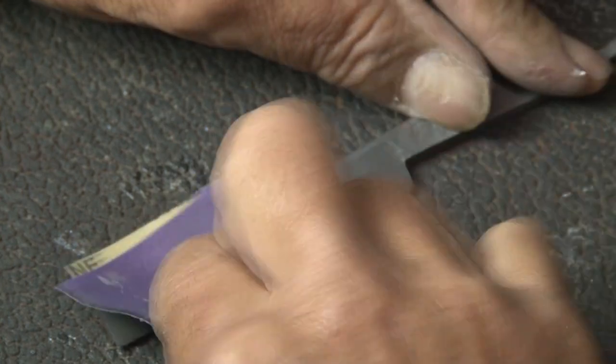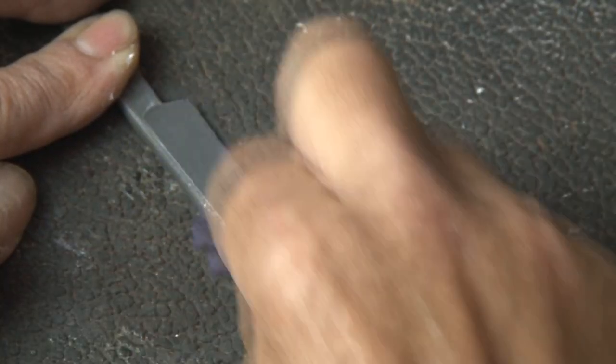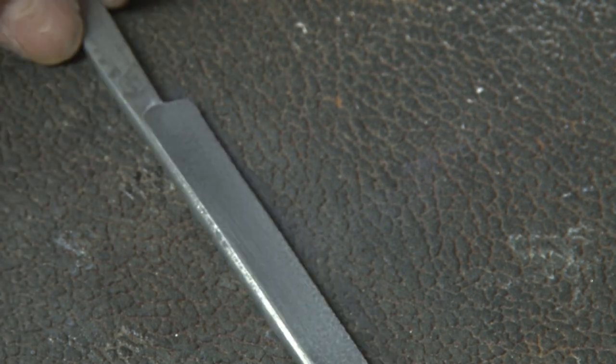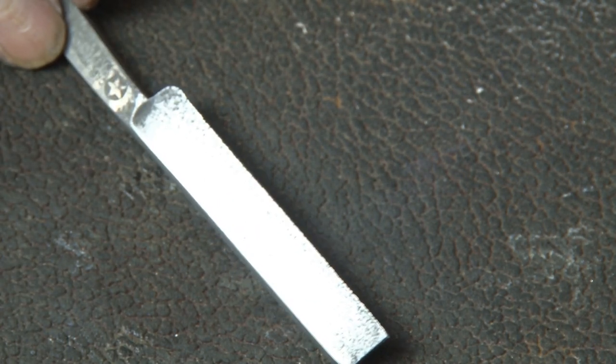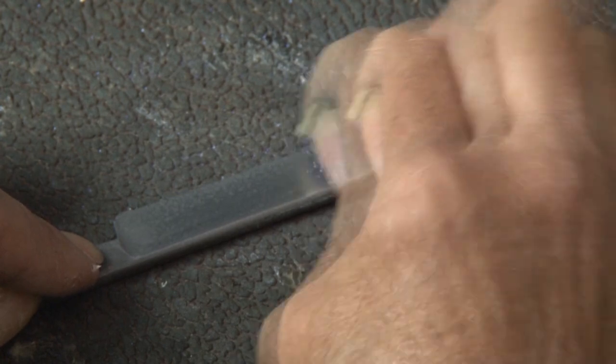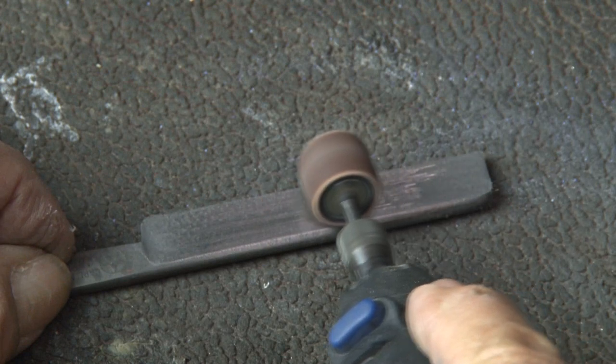Now it's time to get onto this blade and get this thing shined up. It has some pitting, so I'm going to start with sandpaper and see how well that goes. I start with a 220-grit sandpaper, which is pretty rough, and I will sand my way up as far as I can. There's some pitting on here that will probably require a little bit of grinding action, so let's get to that.